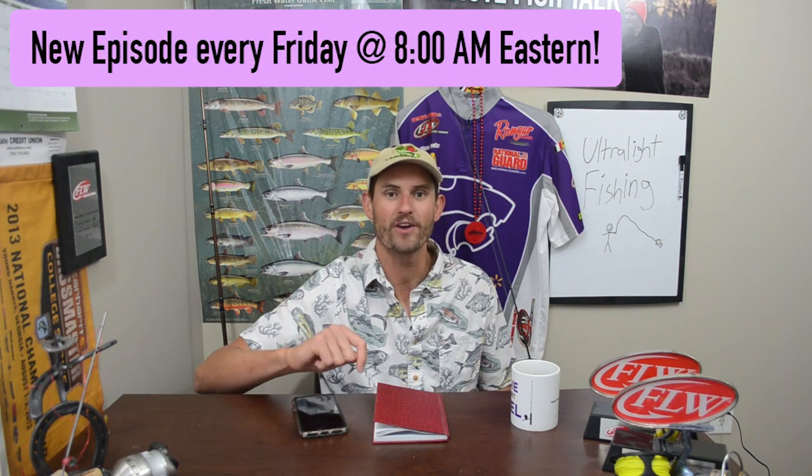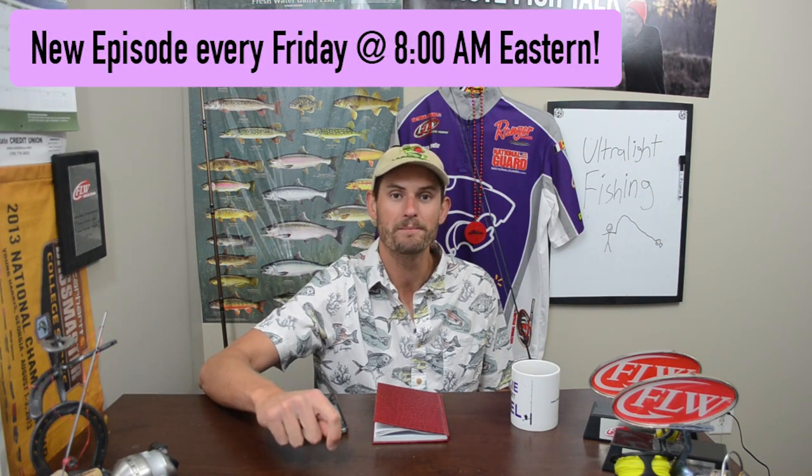Fishing with an ultralight setup is one of my favorite ways to catch fish. Should you buy one? Let's talk about that. Hello and welcome back to another episode of 5-Minute Fish Talk, a show where I have five minutes to discuss all things fishing. This show appears every single Friday at 8 a.m. Eastern Time Zone, so click the red subscribe button and the bell below to stay tuned for future episodes. Let's get started.